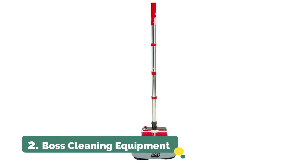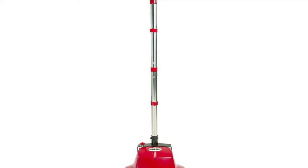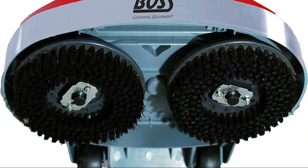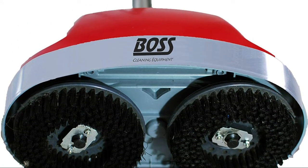Number 2: Boss Cleaning Equipment Gloss Boss Buffer. Buff, polish, and protect hardwood, vinyl, tile, laminate, and concrete floors, keeping them sparkle clean. Unlike many commercial-grade buffers, this one is lightweight, easy to push, and has no drag.